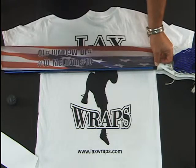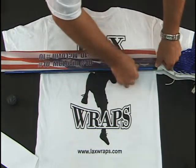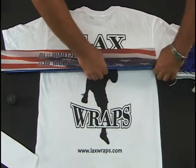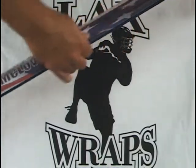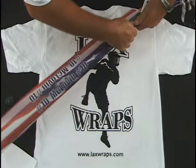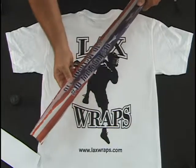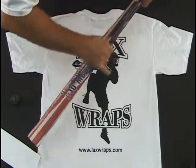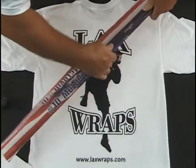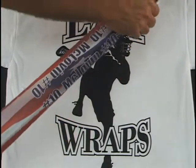Don't worry if you don't get it exactly right. You can take it off, put it back on, rub your hand down and remove the air bubbles — whatever you got to do. You can see how easy this product goes on. Just keep rubbing each face, each beveled edge, all the way around.